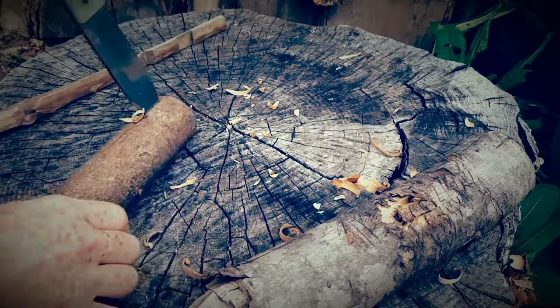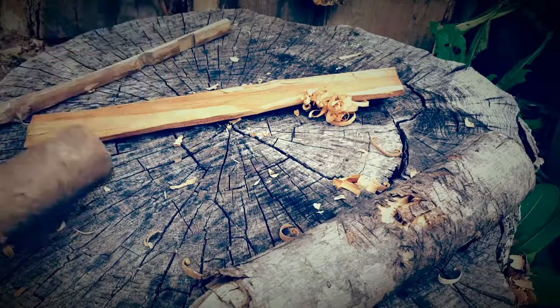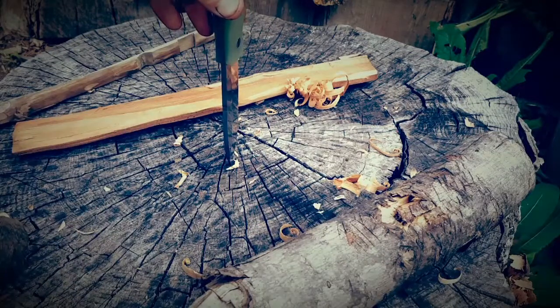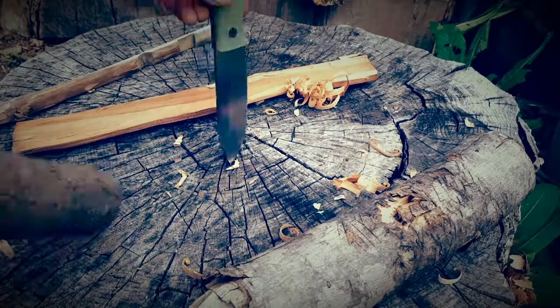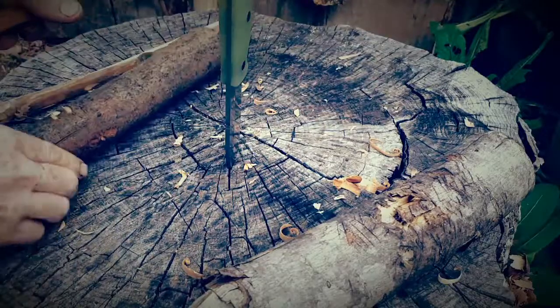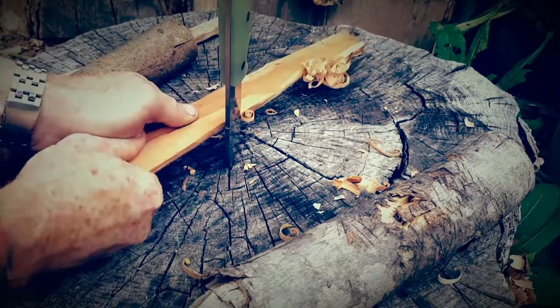Basically the same principle. I prefer, if I'm gonna use this or show somebody, the better way is to drive the knife into an old stump or a chunk of firewood — whatever you have available in the woods. Drive the tip down and take a piece of wood and make feathers.